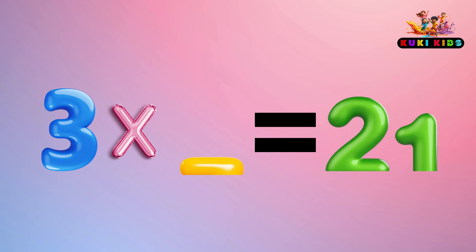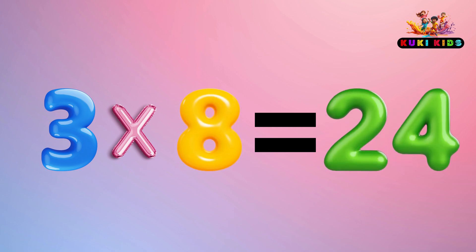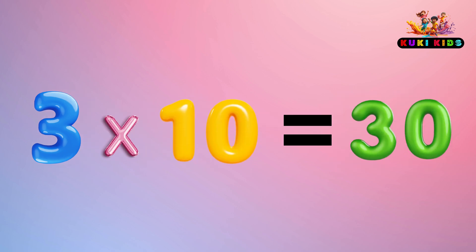3 x 7 is 21, 3 x 8 is 24, 3 x 9 is 27, 3 x 10 is 30, 3 x 11 is 33, 3 x 12 is 36.